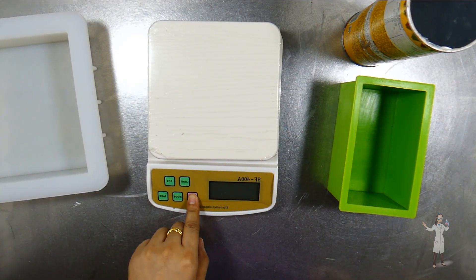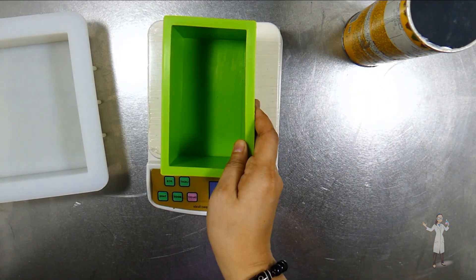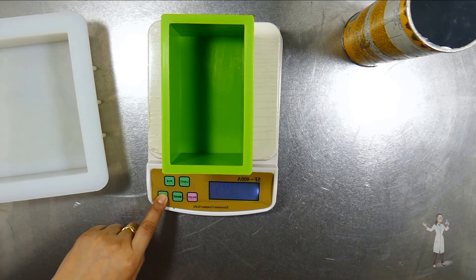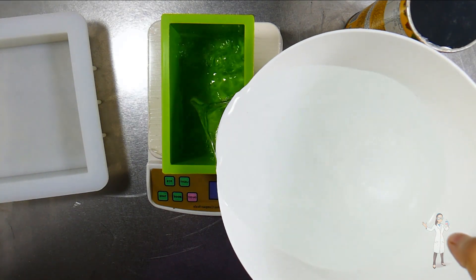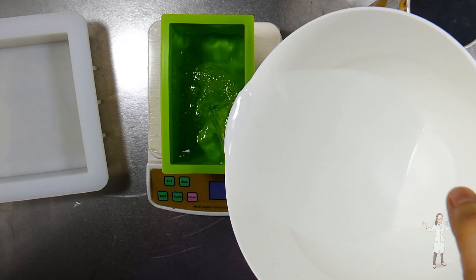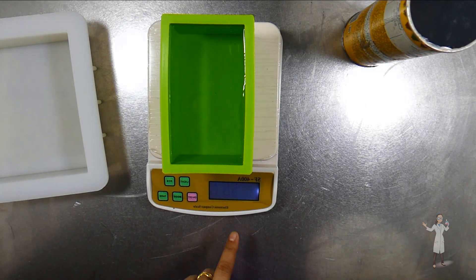Before we go to the website, let me share another technique. Another foolproof method is to simply fill up the soap mold with water to the same level where you'd like to fill your soap. Then just multiply that amount by 0.65 or 0.7, and that will be the oil amount that you need.